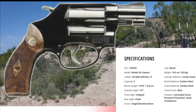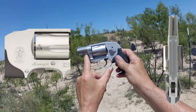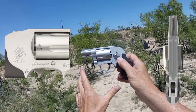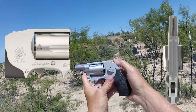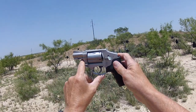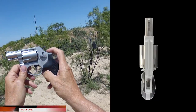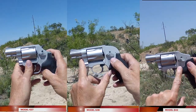The Chief Special line is so called because it has an external hammer. Then we have the Bodyguard line, designated so because it has a shrouded hammer — still an external hammer, but Smith calls it their concealed hammer. You can still get to it, so it's double action and single action, just like the Chief Special. The third line is the Centennial, which has a completely internal hammer.